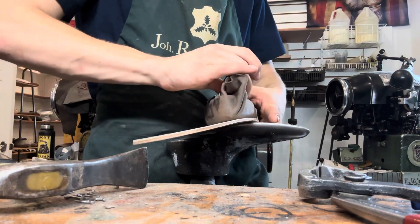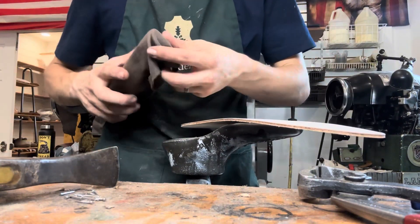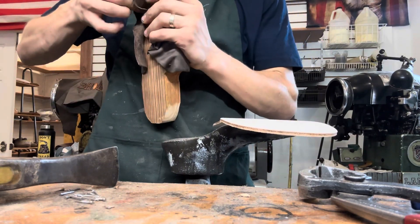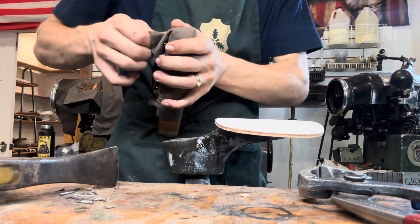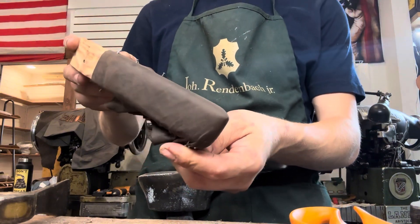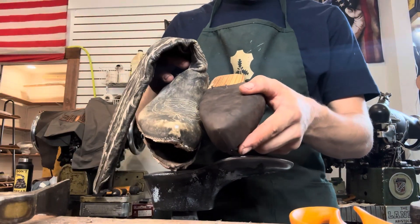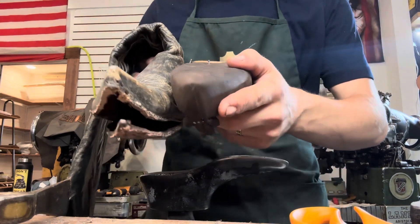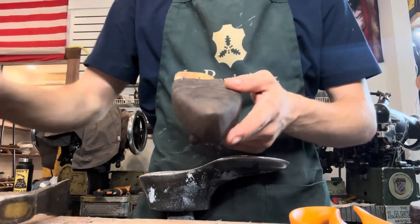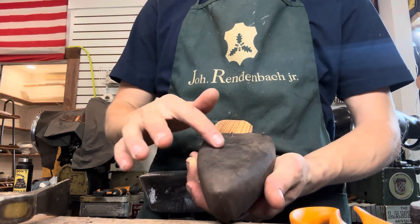I'll be here for like 20 minutes just trying to figure this out and get all the wrinkles out — cause you don't want any wrinkles on the toe, cause then it just looks bad. I will be back when it's all done. We got most of the wrinkles out, and a lot of it will go away once we put it on the boots. This is just to get a general shape of that leather piece, and then once it goes on you'll get that final shape. At this point we just gotta let this sit and dry.